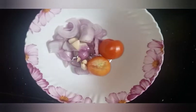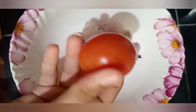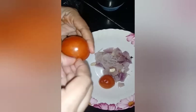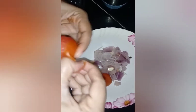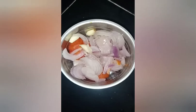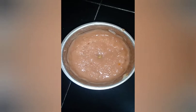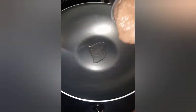Take a bowl, add 2 tomatoes, a chopped onion, 2-3 garlic pieces and four cloves. Boil it and take the peel of the tomatoes. Now grind this mixture and make a soft paste. Add little water if necessary.